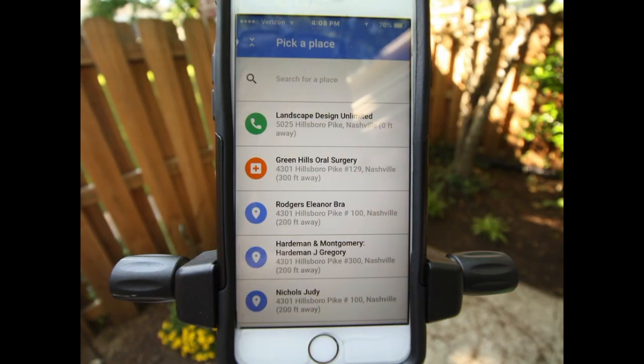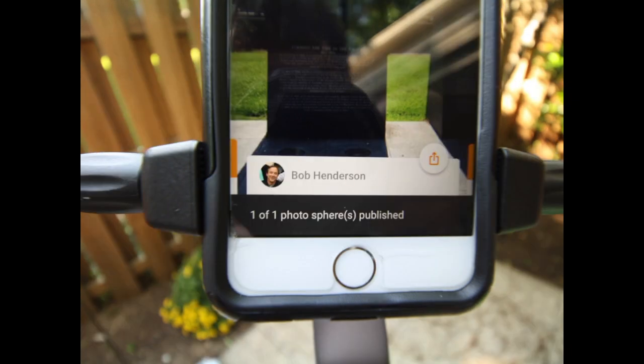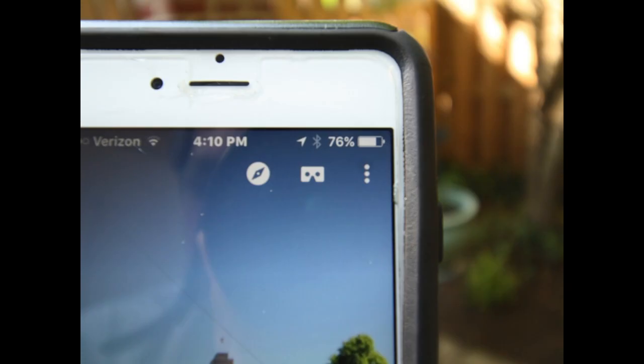The Google Street View application will stitch the photograph together. You can assign a location to it assuming that it's on Google Maps, and then upload. You can keep the panoramic photograph private or you can make it public. You can also download the images to your computer in full resolution. If you want to check it out on Google Cardboard or Oculus Rift, hit the mask icon in the upper right-hand corner.